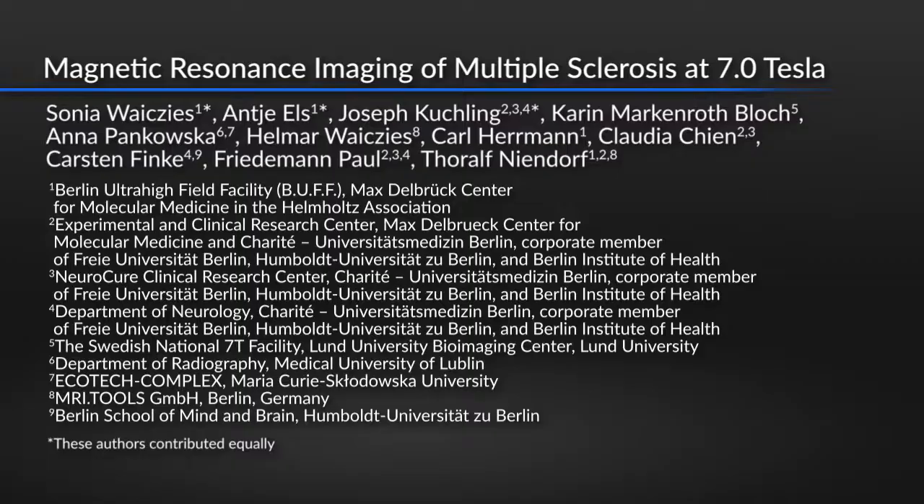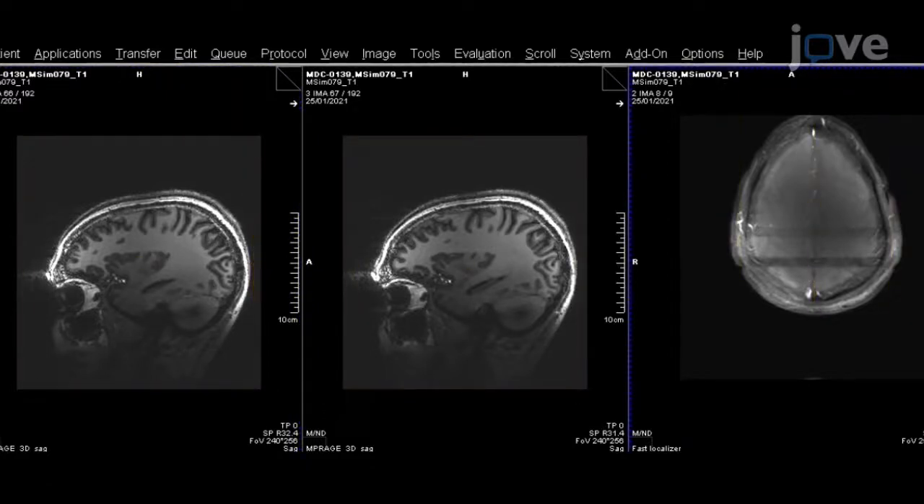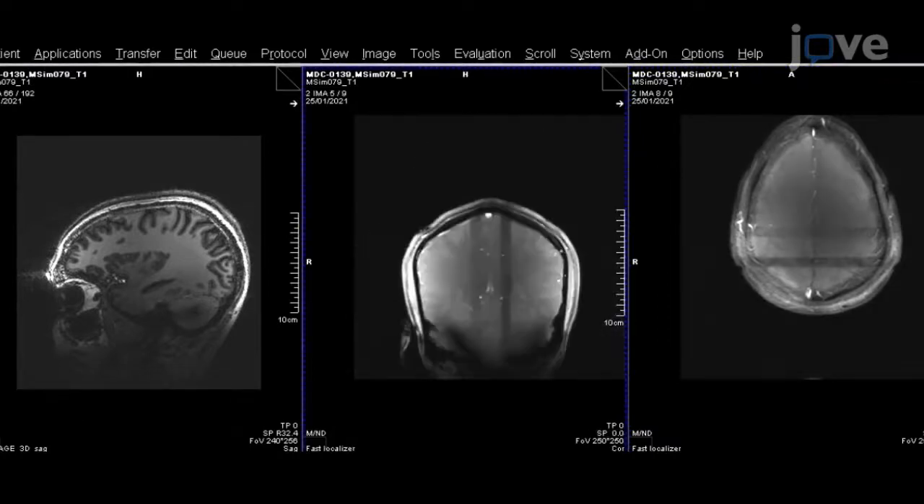This technical approach can be employed to study cerebral white and gray matter lesions in MS patients with greater detail at 7 Tesla. The main advantage is that we can examine brain changes with greater detail at 7 Tesla compared to lower magnetic field strengths. The enhanced spatial resolution is made possible by the increased signal-to-noise ratio and by the sensitivity gain at 7 Tesla.